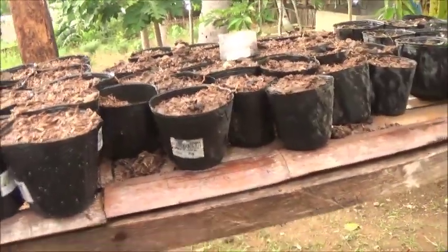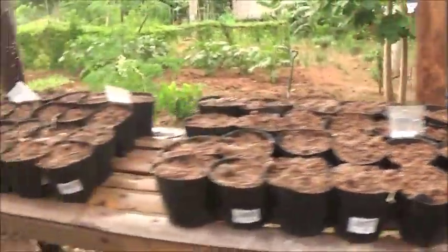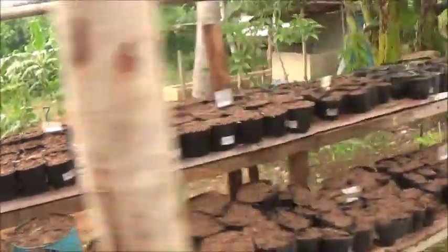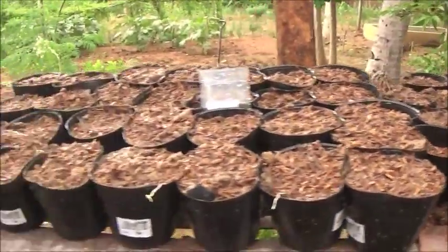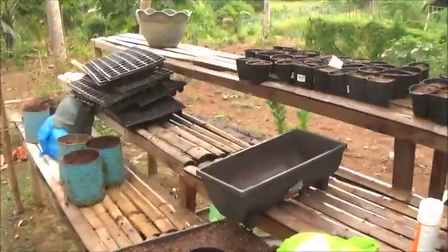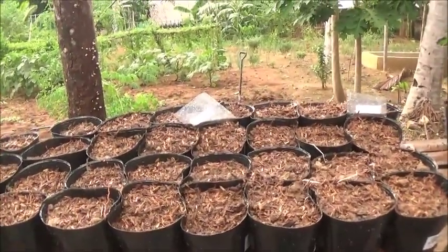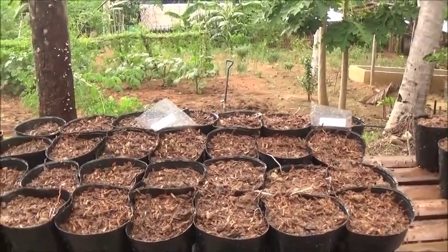These right here — so we've got the Dwarf Apple there, Fuji Apple, and Fuji Apple here. These two little sections here are the Fuji Apple, and then over here this little section is a Dwarf Apple. I don't know what kind of Dwarf Apples they are — that's all it said on the package: Dwarf Apple.